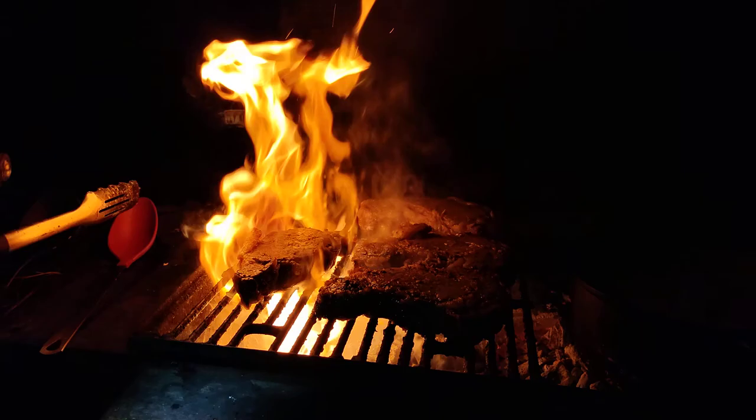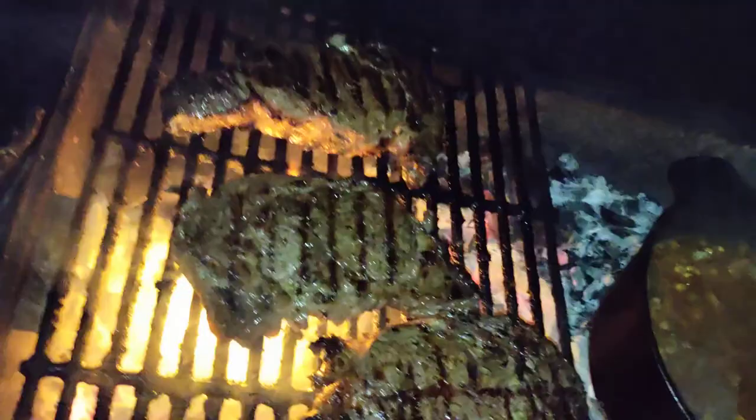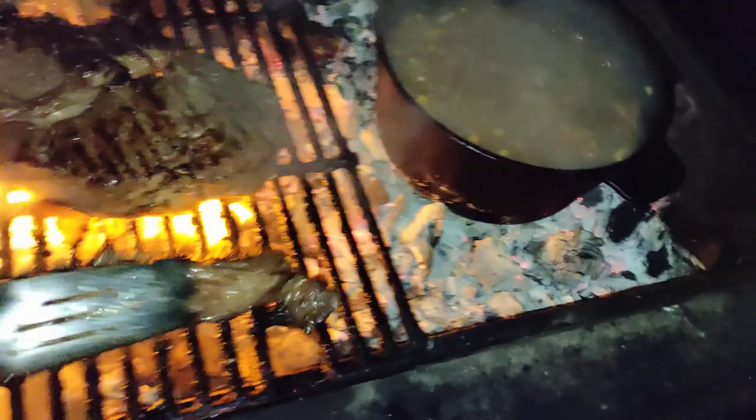Oh, look at that — we got a flare-up. Let's go ahead and close this. That is going to be amazing. It's definitely coming down out here, but let's check out these steaks. Look at that! The butter is dripping off of them causing a flare-up, but all that's doing is giving us these nice grill lines on there, so long as we control it.